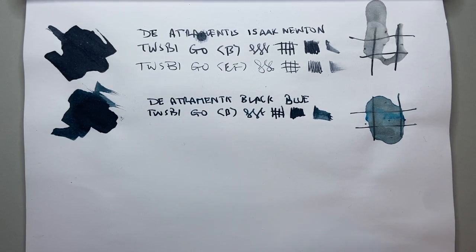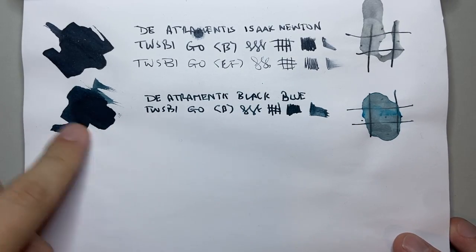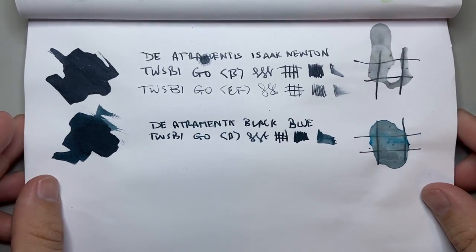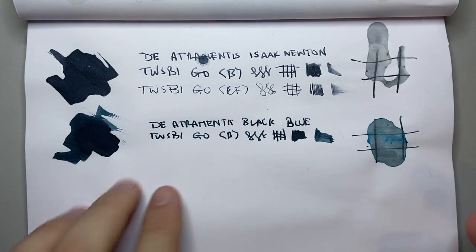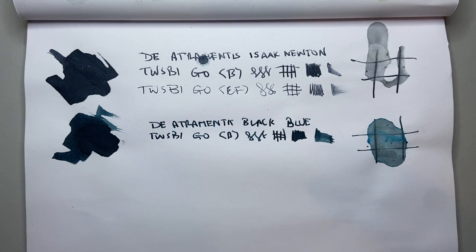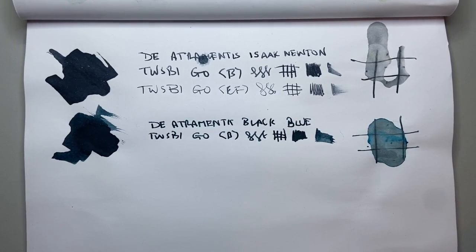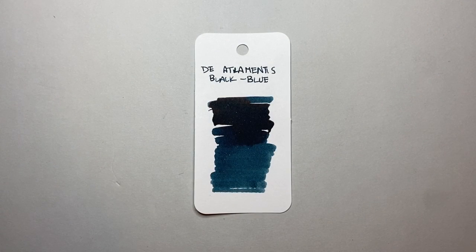Now we have it on Rhodia — one of those gold standards of fountain pen paper. In the swatch we actually get lovely tonal variations: very rich, dark, moody blue-black tones and some lighter, nicer, tealer tones. We get some nice shading and the lines are nice and tight. Where I put the water down and let it dry, you can see it has spread out quite a lot. But if we look at the reverse, only where I put the swatch and the water down has anything come through — in the writing, nothing has come through at all.